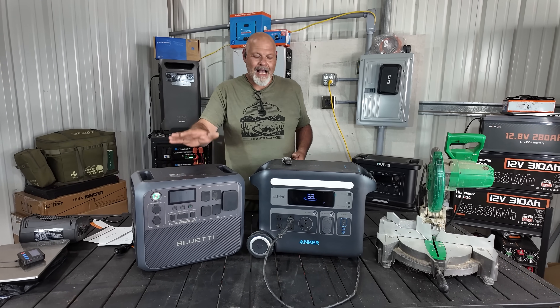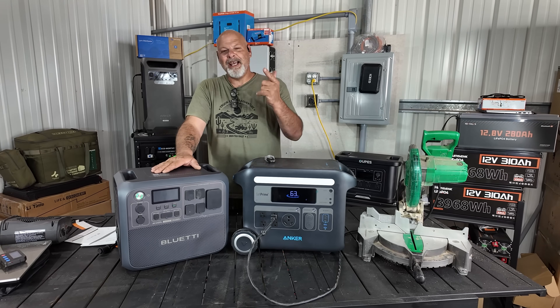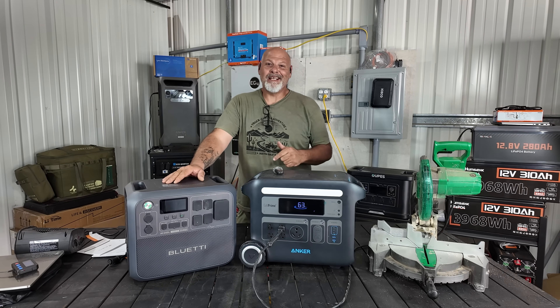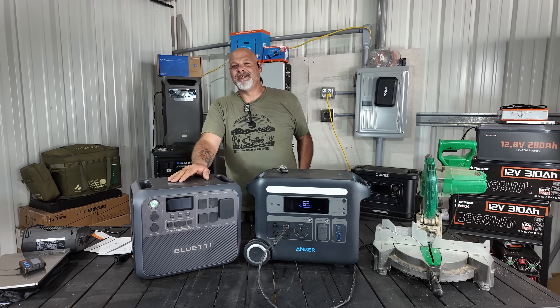That being said, I'll wrap it up here. The Bluetti AC200L — the name speaks for itself. High quality, awesome product. They're running some incredible sales right now. Get yourself one — you won't be disappointed, I promise. Whatever coupon codes I can get from Bluetti, I'll leave the link in the description. Go check them out, support the channel. We'll see you guys later.